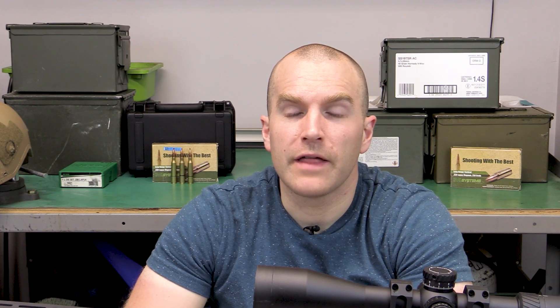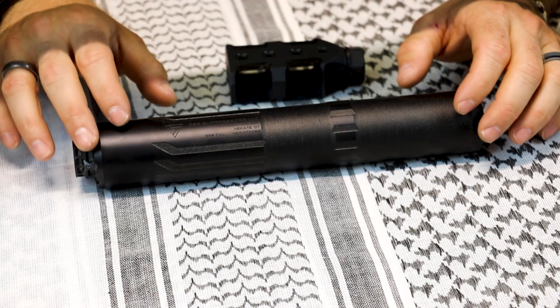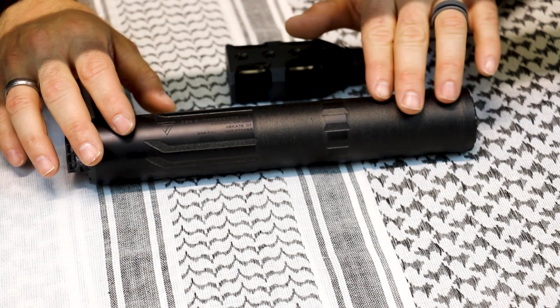Now that we've had some trigger time on our Hecate 338 from CGS Group, I like to go over any positives or constructive criticism found while shooting it. The first thing is it's very lightweight — the only other can I've shot in 338 was the OSS suppressor, which was around 24 ounces. I do like that we've got wrench flats on the front and rear of the can, making installation easier, and the end cap is removable. When those tunable end caps become available — better flash suppressant ones or more sound suppression — you can change those out pretty easily without any special wrenches. I like that it has an attractive design and it's not just another boring round black tube. The 3D printing process leaves this kind of interesting rough sandblasted texture on the outside, and I do like it.